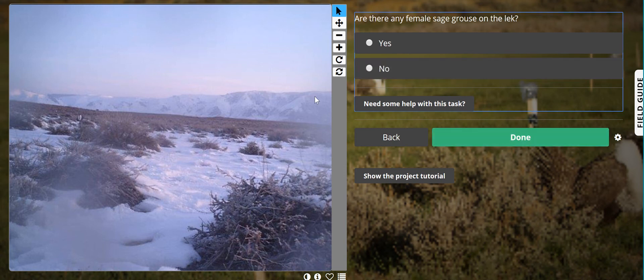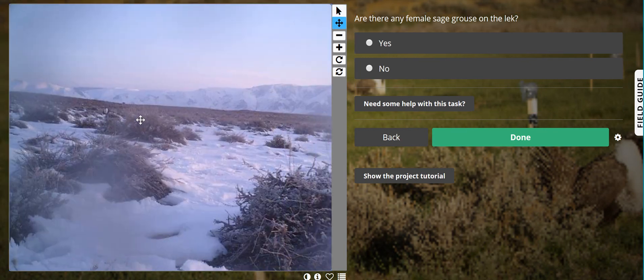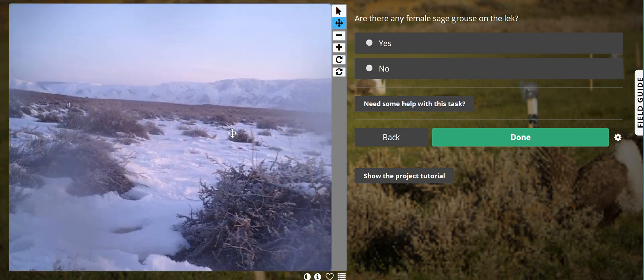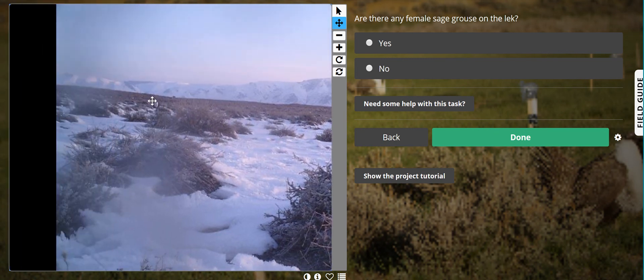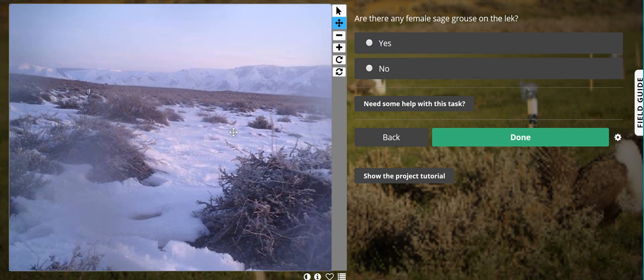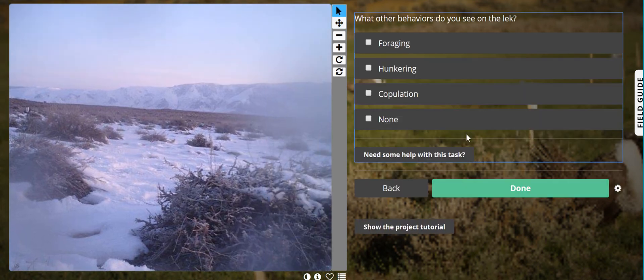Are there any female grouse on the lek? Females can be very tricky to identify and you can go to your field guide. Here there are no obvious females. There might be females back in the sage or maybe even behind the sagebrush, but you can't see that. So no, there are no females on this lek.